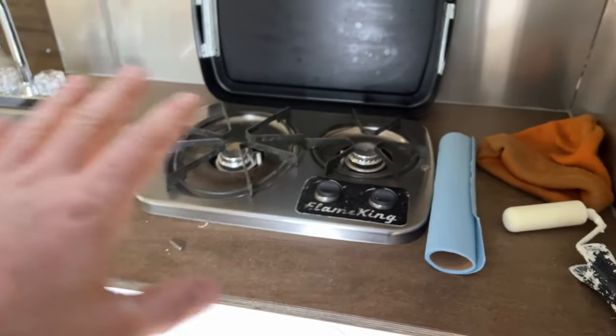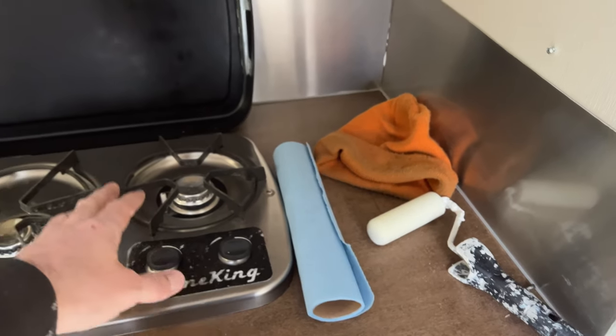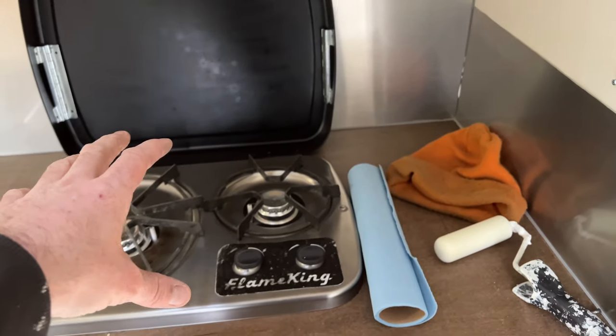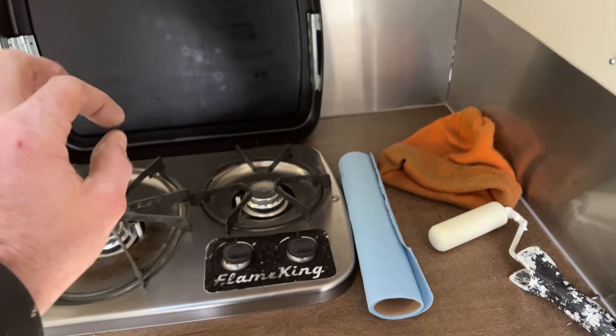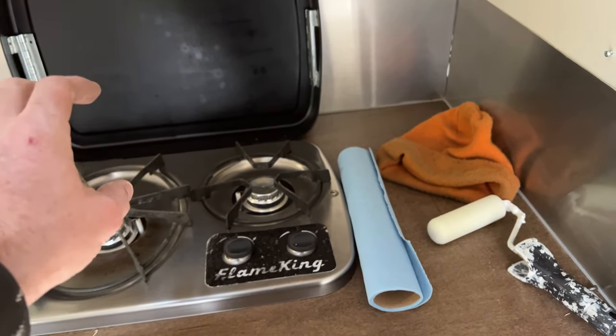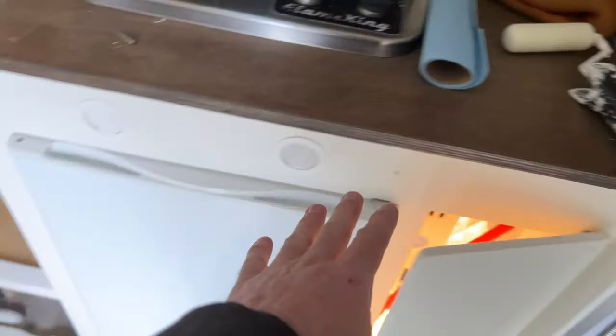I've been running all the propane and doing a soap test on all the lines — spray with soapy water and if there are any leaks it'll start bubbling. I also have my propane detector down here as a backup.